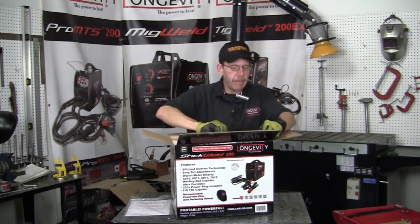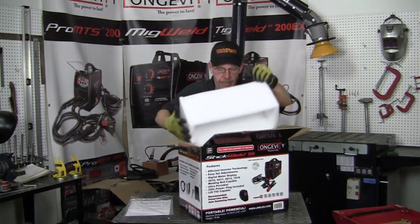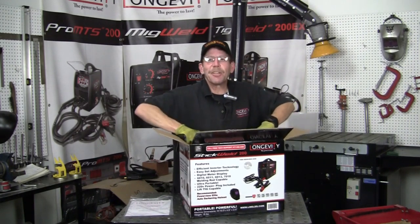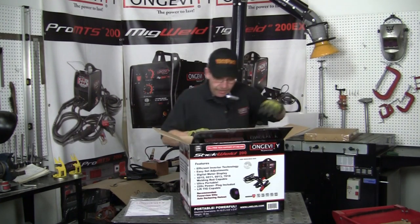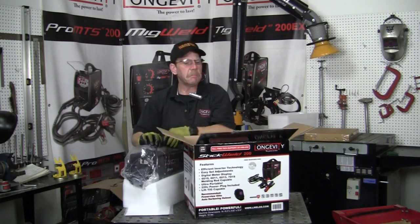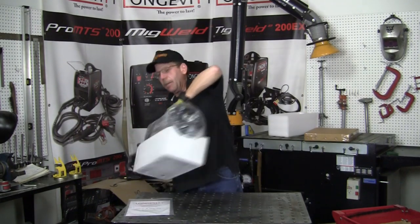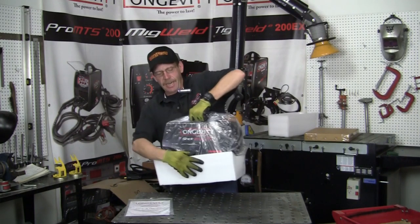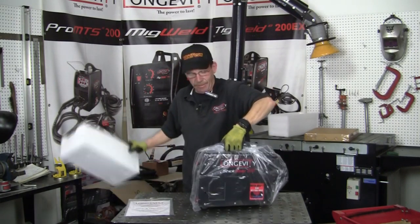It's like Christmas — I saved this for this morning. Boy, it's really light, 15 pounds at the most I'd say. We have the other little stick welders — the 140 and the 200i — and this one, look at that: one hand. Wow.